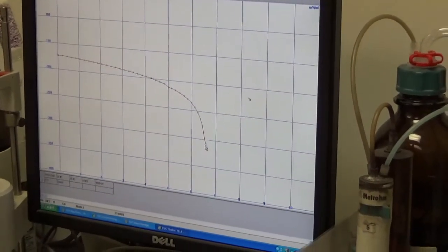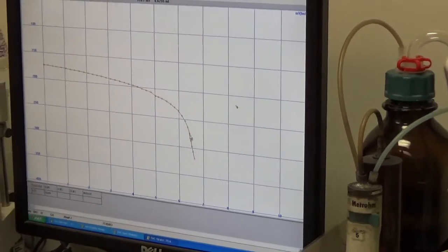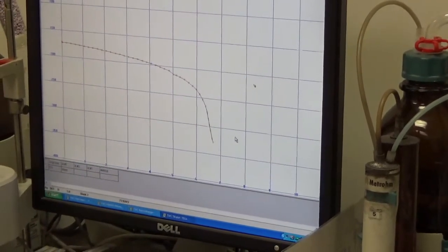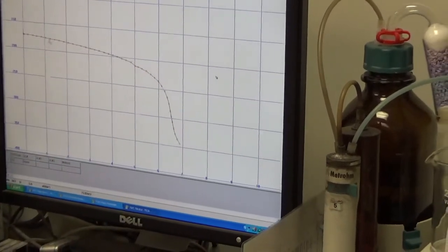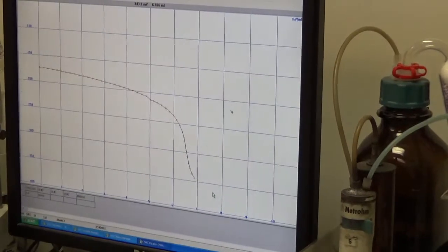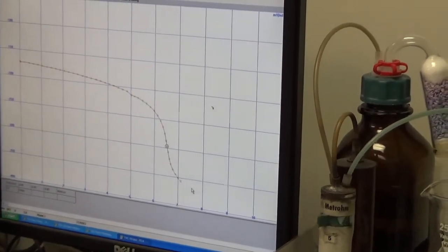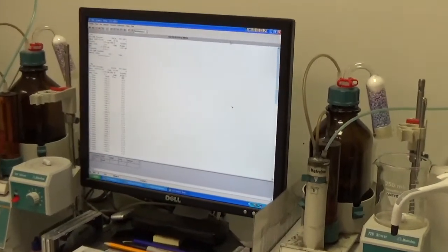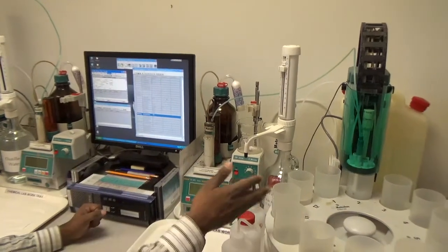As the burette dispenses its full 5 milliliters, it refills the middle column again and continues. Near the 5 to 6 milliliter mark, the curve gets steeper as anticipated — the equivalence point will come somewhere between 5 and 6. As it approaches the equivalence point, every increment addition of silver nitrate causes a significant drop in millivolt. The equivalence point is found, shown by a circle, and the result shows 0.23% chloride — exactly the same as the first blank.